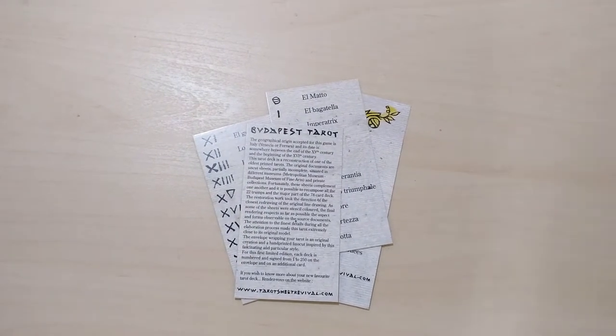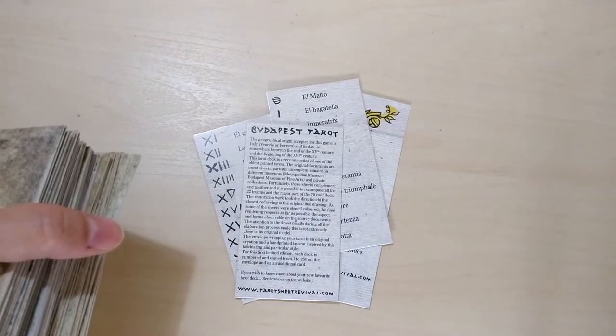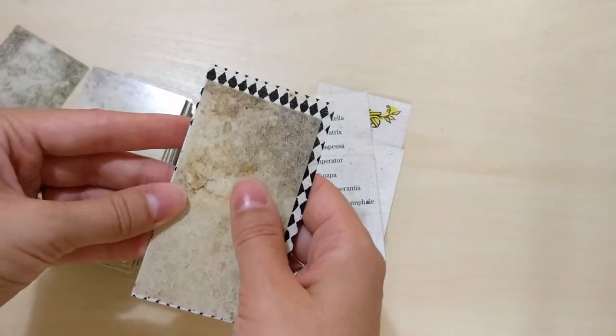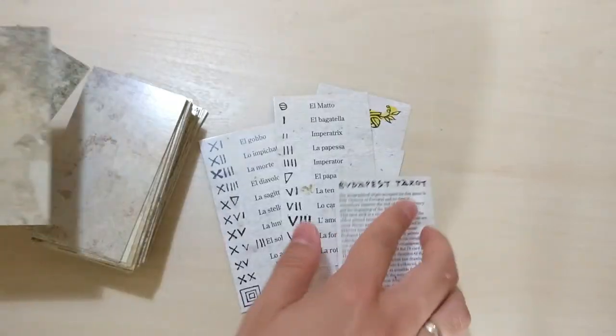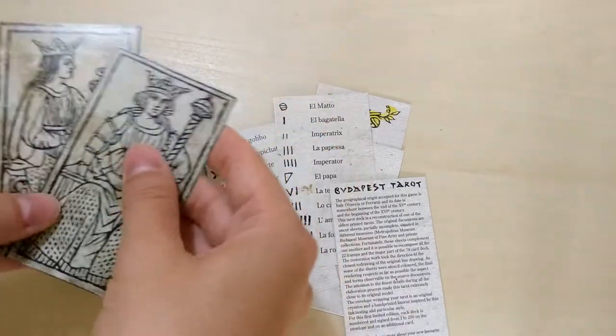I do have another deck restored by Sullivan — the Rosenwald Tarot — and I have a review of that deck as well. It's a gorgeous deck, a bit smaller. So this is the Budapest and this is the Rosenwald. The Budapest is a bit bigger.